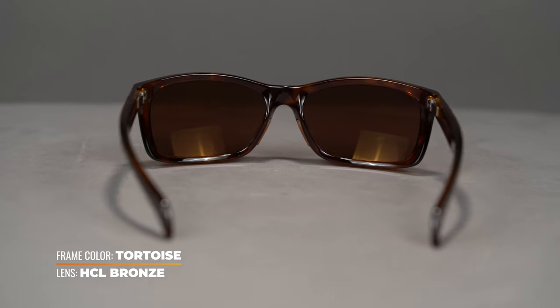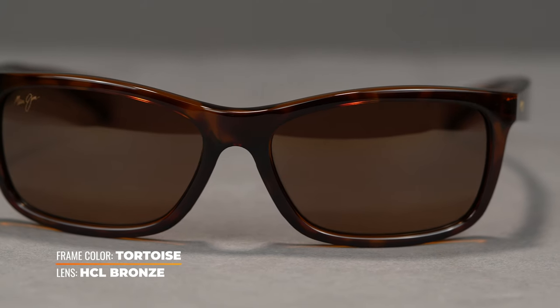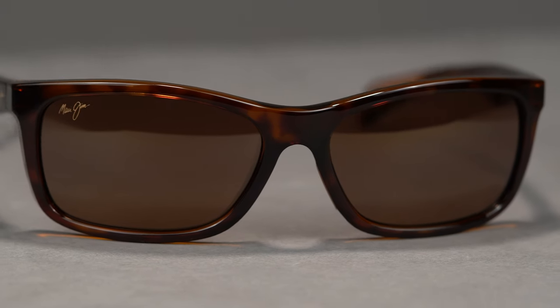The frame material itself is made out of nylon, which is really lightweight, really durable, and keeps its shape over the years really well. These also have a nice little wraparound to them, so you're going to get some protection from the sun from the side.